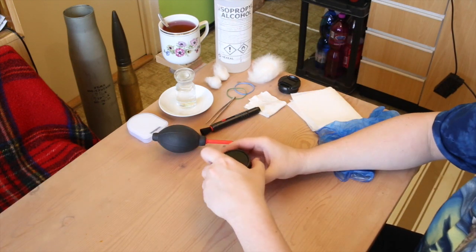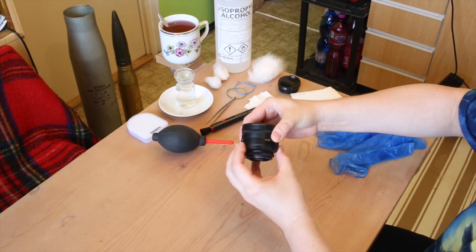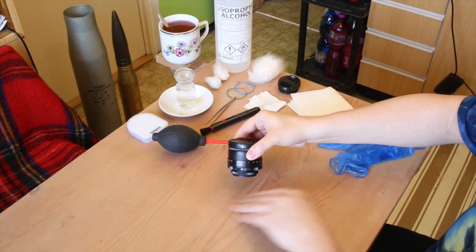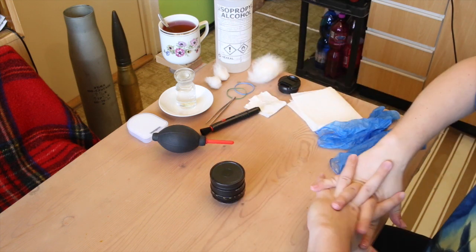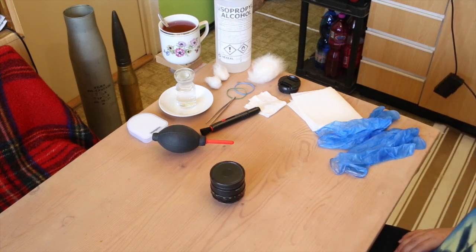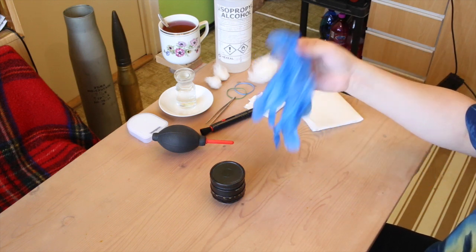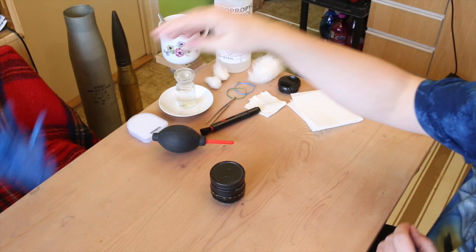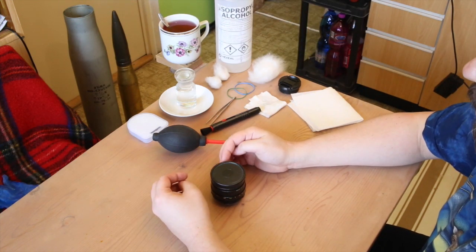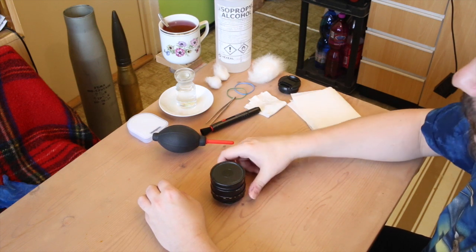Put the camera aside, and before you put it on the table, make sure the glass elements in the back don't touch the table. Now you are left with the lens itself. For the cleaning process you might want to use protection if you have sensitive skin or sweaty palms and you worry that you will touch it and mess it up again.